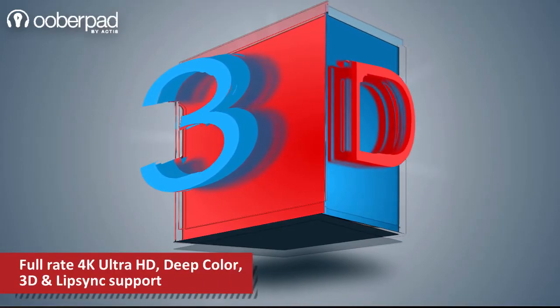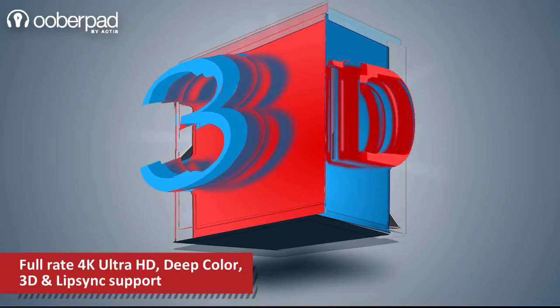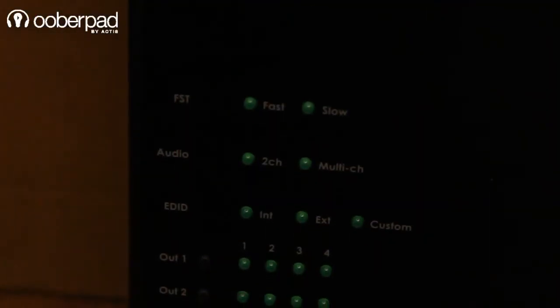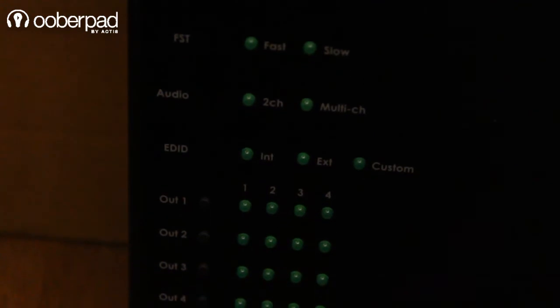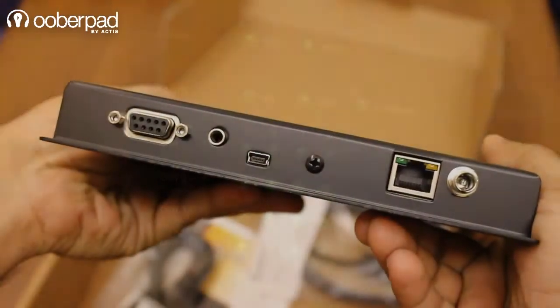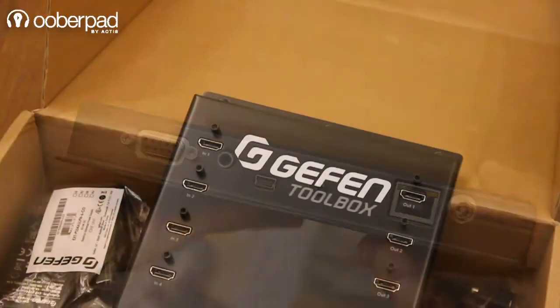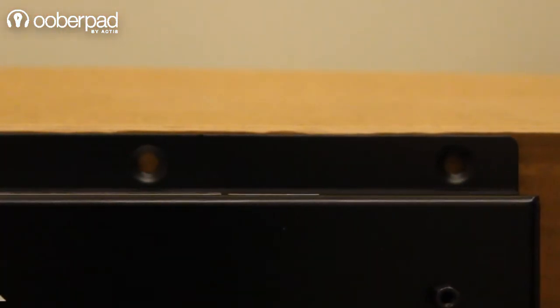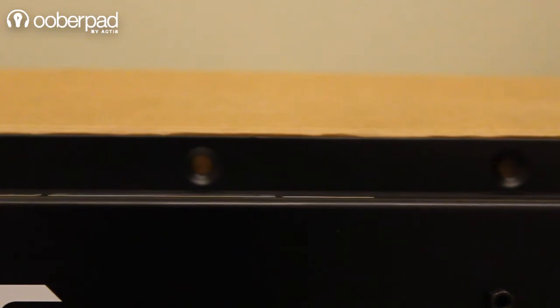It supports 3D TV and lip-sync pass-through modes for seamless playback. It features internal EDID in case you face issues while using external EDID devices. It also features locking power and HDMI connectors for reliable and safe installation, and is surface-mountable, making it unobtrusive in installations.